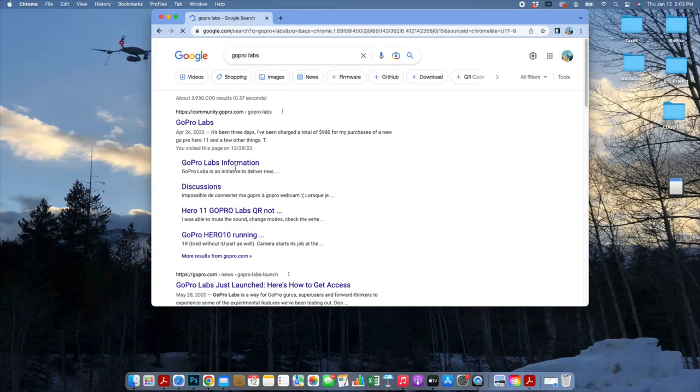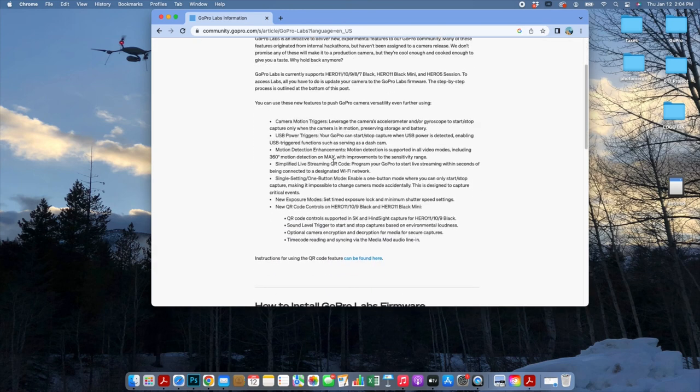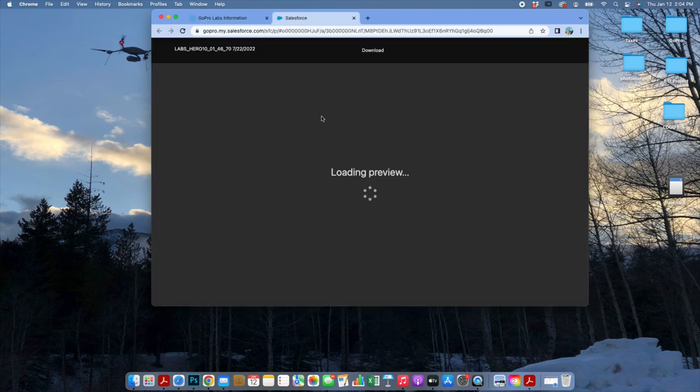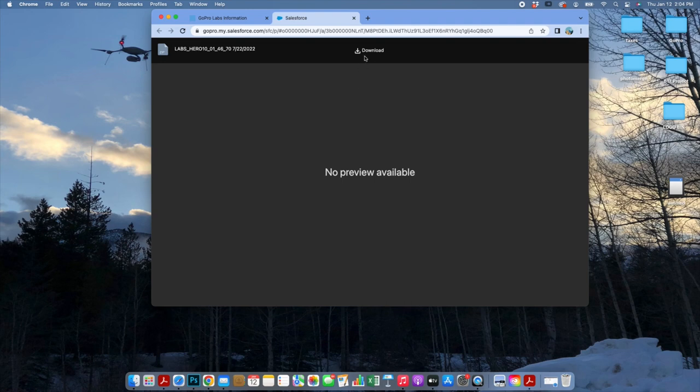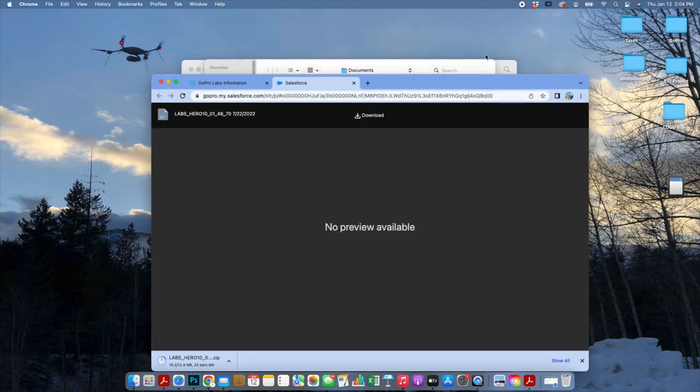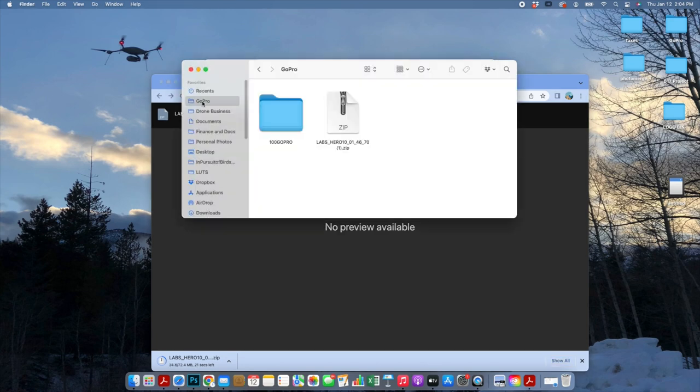First, go into Google and look for GoPro Labs. Type in GoPro Labs information in the search bar and it'll take you directly to the page. From that screen, scroll down, find your GoPro model, select the option, and it'll take you to a download page. Click the download button and you'll see it appear in the lower left-hand corner of your screen. I have a GoPro folder and that's where this zip file ended up.